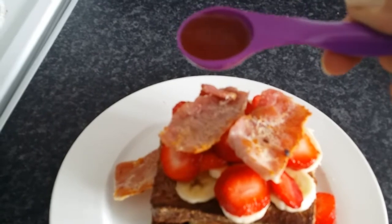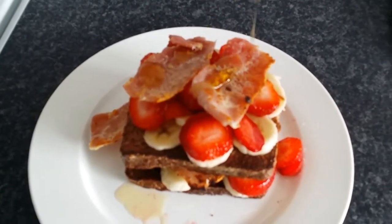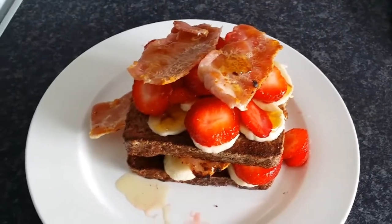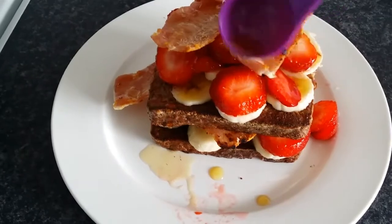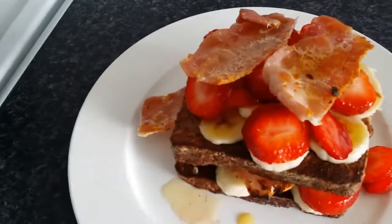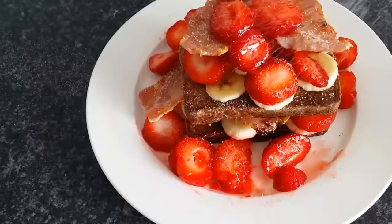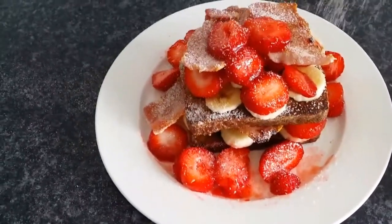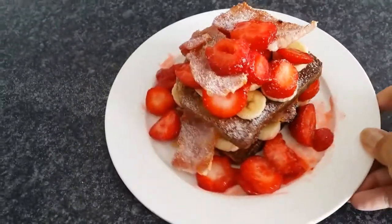Drizzle another seven and a half millilitres — one and a half teaspoons — of maple syrup over the top. It's already looking absolutely delicious. To serve, use the remaining strawberries on top, sprinkle some around the outside, and dust with a little more Canderel. And there you have it — a very delicious, decadent, and so sweet breakfast. Enjoy!